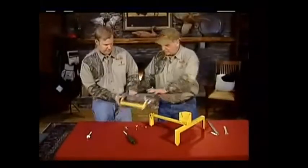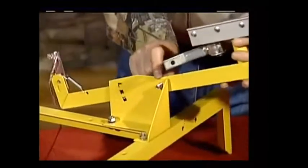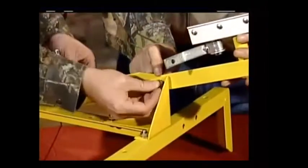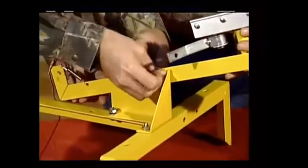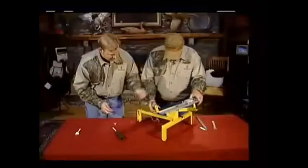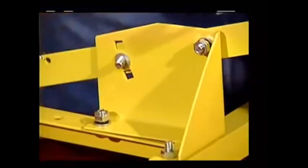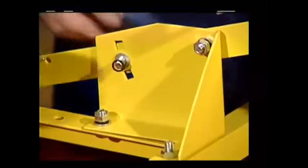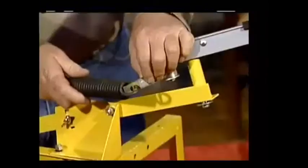Now we're going to mount the trap head to the frame and put a bolt up here at the end, which is your pivot bolt. Put the bolt through the frame, through the trap, and then through the frame. Same deal — washer, lock washer, and nut. You have a square head bolt that goes through both pieces, with a washer, a lock washer, and then a wing nut, which will be your adjuster to change your elevation up and down.